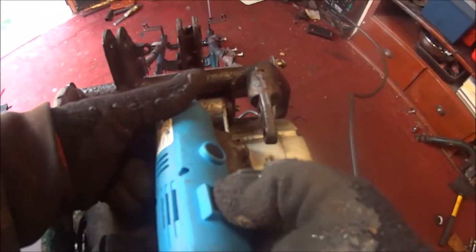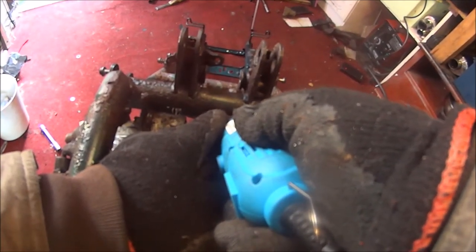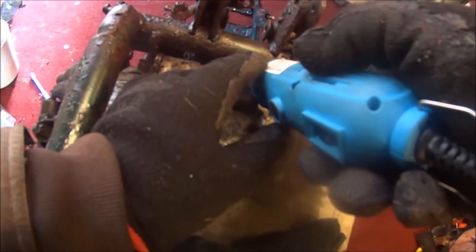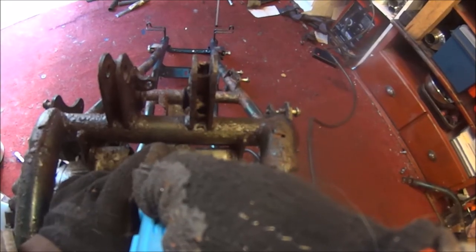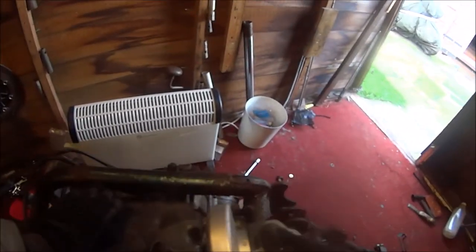Okay, let's try and do this. It doesn't seem to be doing anything, does it? All it's doing is scratching it, not cutting through it - just scratching it. No way I'm going to get in there.